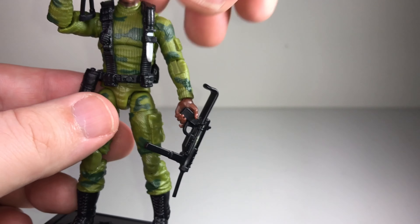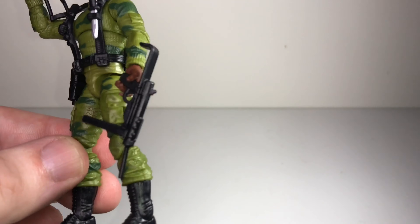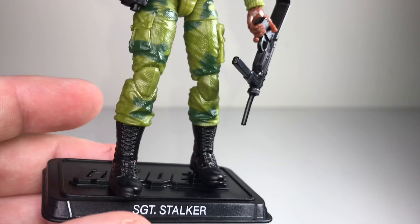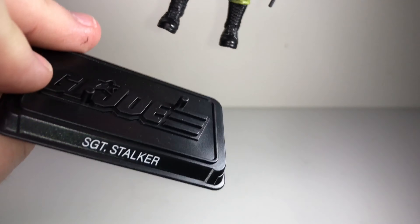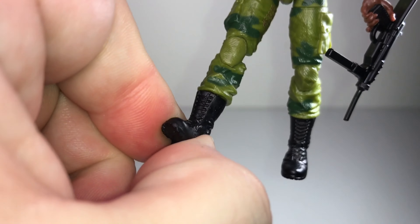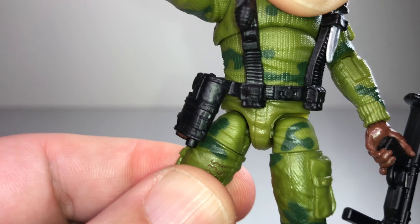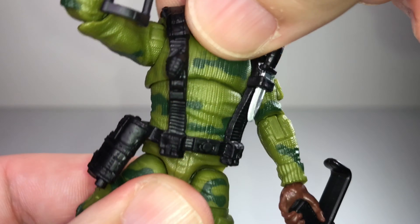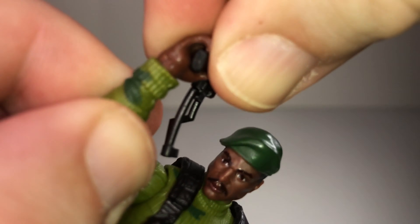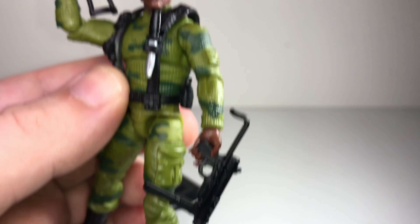That covers all the accessories. Articulation is pretty standard for what we've been seeing on GI Joe figures since 2007 — double-jointed knees, rocker joint on the boots, swivel at the boot cut, a mid-torso joint, ball-jointed shoulders, turns at the elbows and wrists, with the wrists also able to move forward and backwards. There's also a display base with the GI Joe logo, which has been standard since 2007. Ball-jointed head with good range of motion — pretty standard stuff, and he looks great.